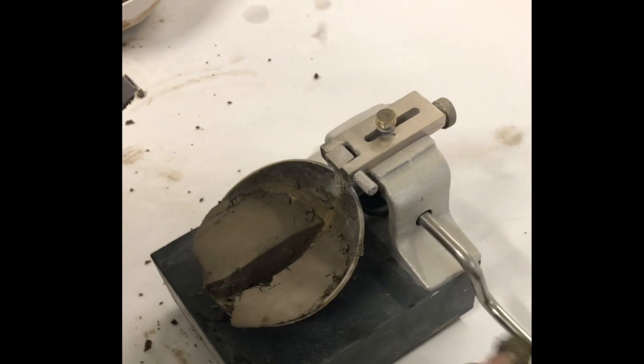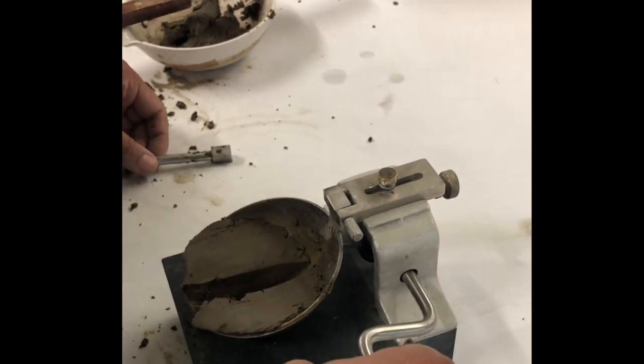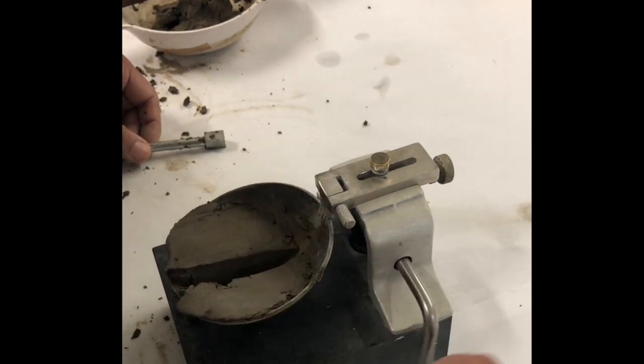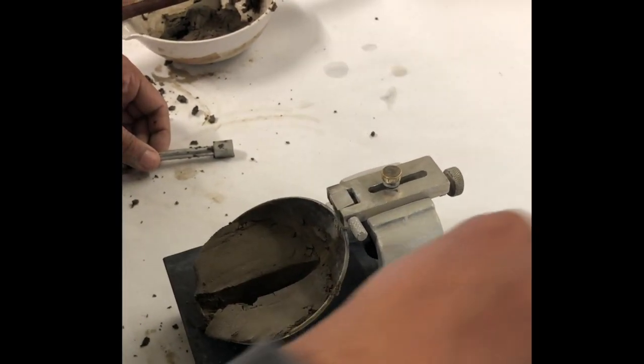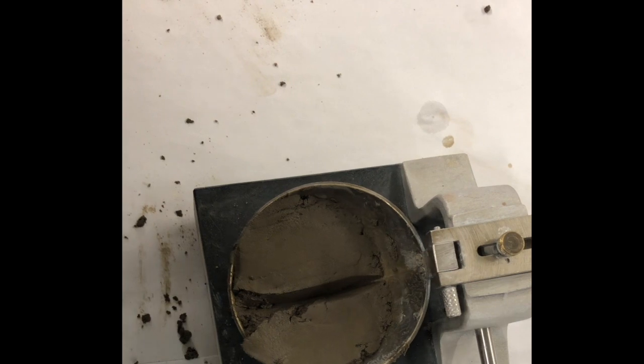Turn the handle of the device at the rate of about 2 revolutions per second. The soil from the two sides of the cup will begin to flow towards the center. Count the number of flows, n, for the groove in the soil to close through a distance of about 13 millimeters or half an inch.